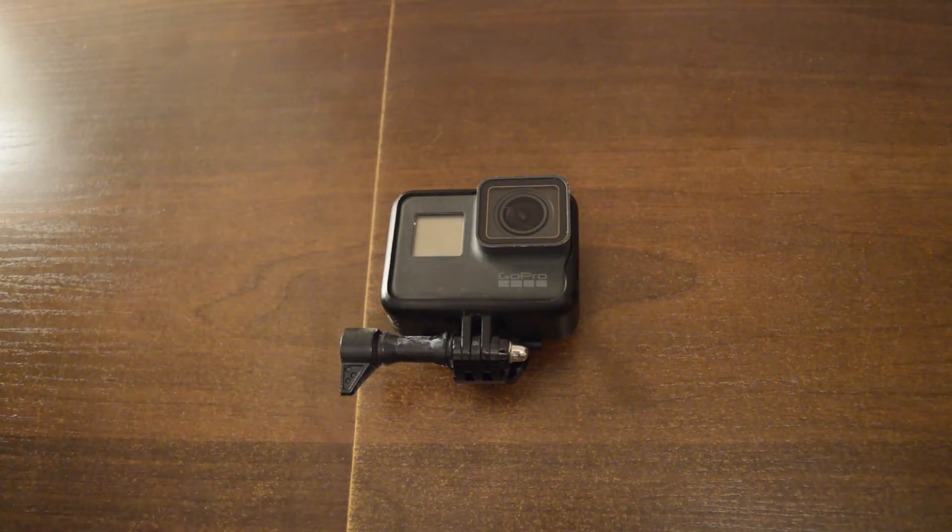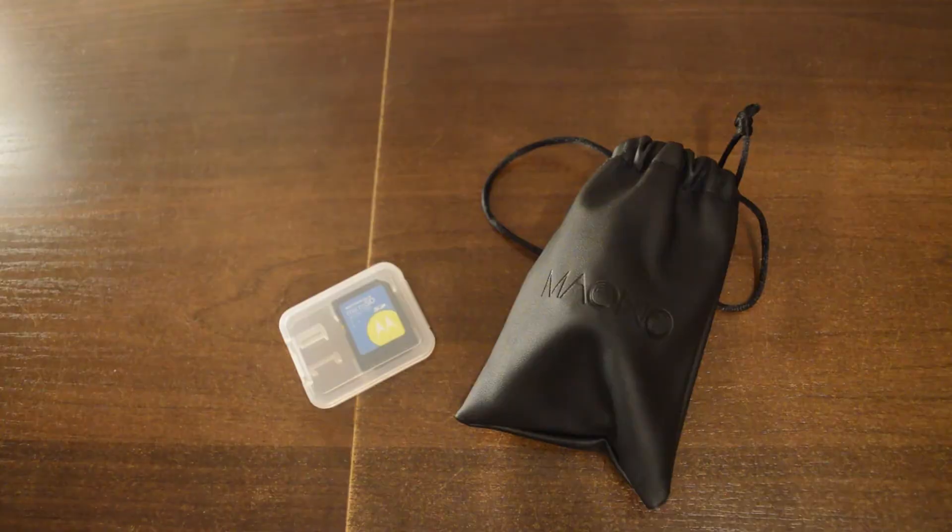So now let's have a look at them one by one. Here's my GoPro 5 with an extra battery — can't go without that. Extra SD cards with a microphone. I usually use a microphone with my DSLR, but it's still convenient to have with your GoPro.